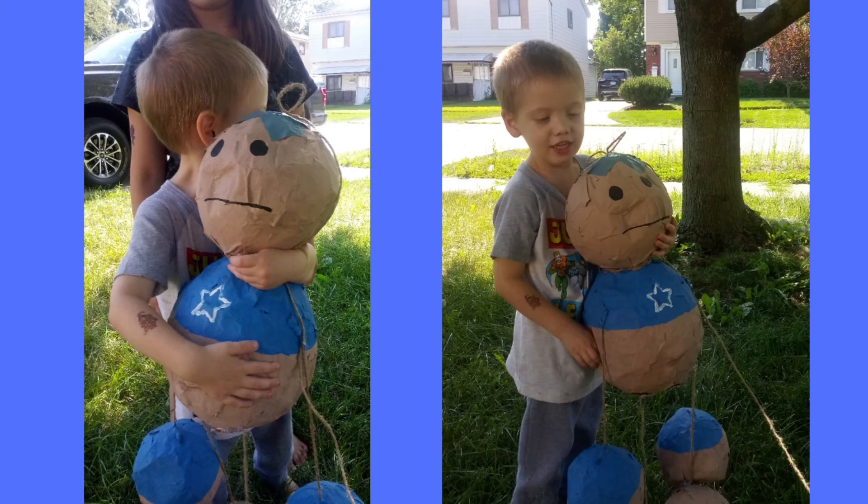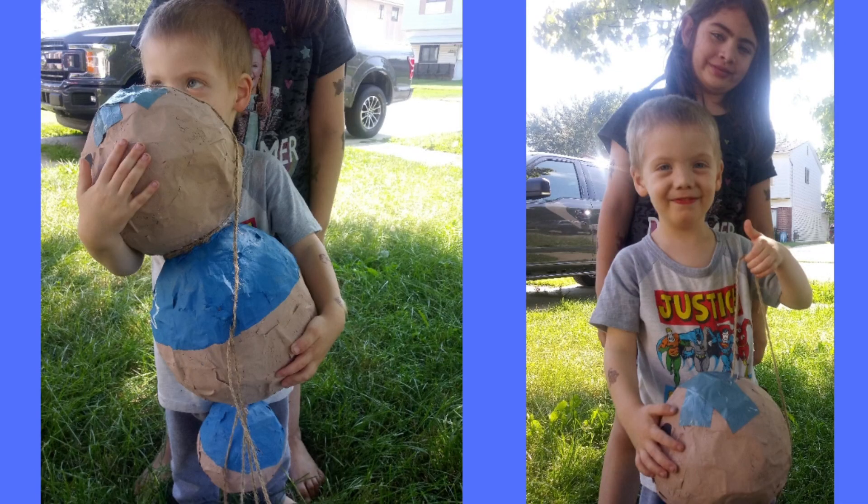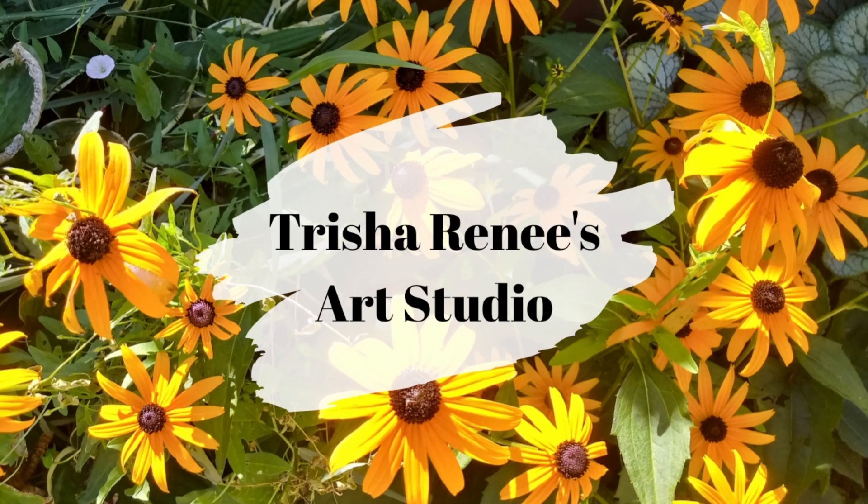If you enjoyed today's video, don't forget to click that like button. Subscribe to my channel and I'll see you next time on Trisha Renee's Art Studio. Bye!